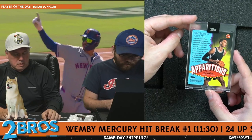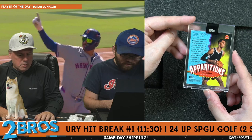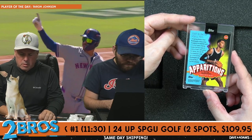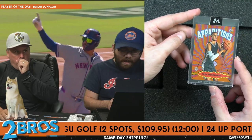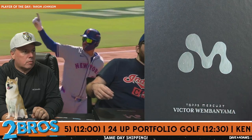Young phenom Victor Wembanyama, making waves throughout the basketball world in his first season. Wemby became the first rookie to collect at least 1,500 points, 250 blocks, and 100 threes — living up to his nickname, he was otherworldly in his first campaign. Apparitions Victor Wembanyama out of 85 on the orange closes out the cards.